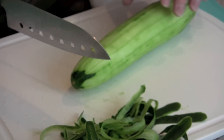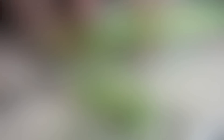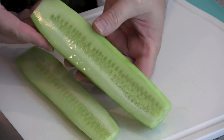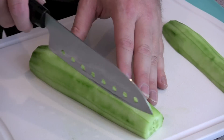Once you have it trimmed up, you're going to want to cut off the edges — and this is a really important cut. What you want to do is just get on the edge of that seed line. See all those seeds there in the middle? Now that you have a flat surface to work with, you're going to do the same thing on the other side.